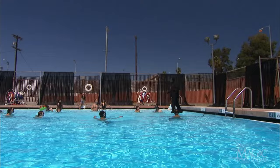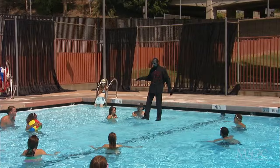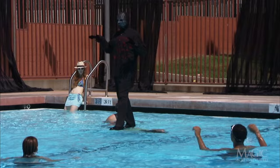While surrounded by spectators, the magician is walking across the surface of the water. There are no camera tricks — that is really the magician marching across the pool. From this angle, we can see his feet treading on top of the water as a spectator swims underneath him.